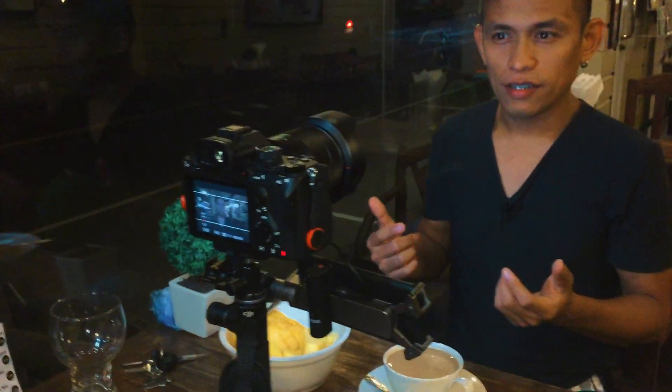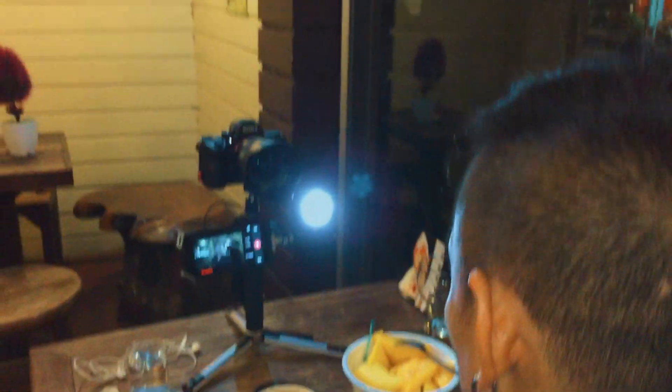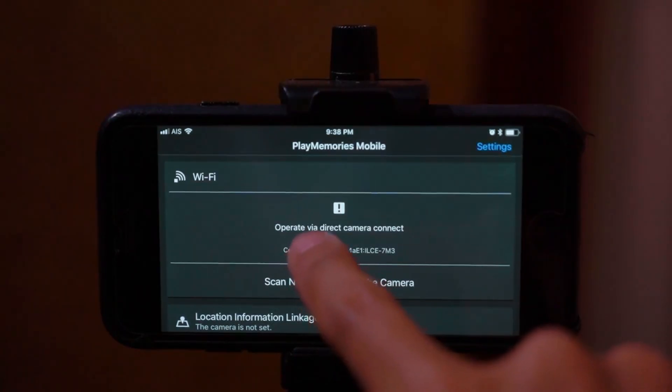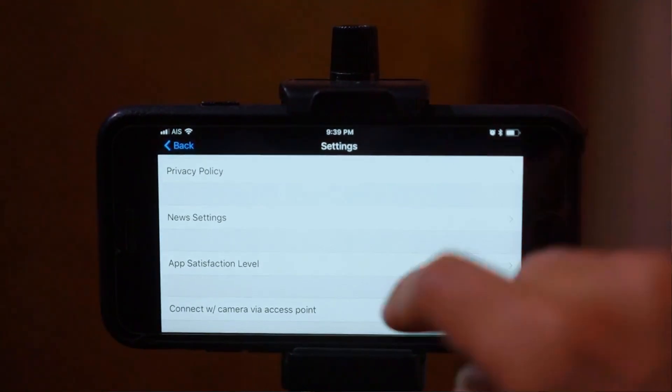Hi guys, my name is Jericho. This video is an extension to the other video I uploaded recently about how to connect your Sony a7 III to your phone via PlayMemories Mobile, for better performance when you're shooting video.